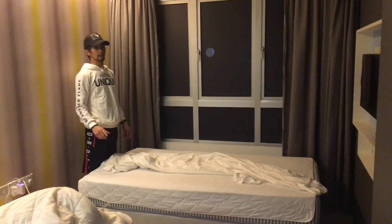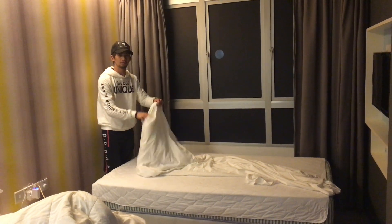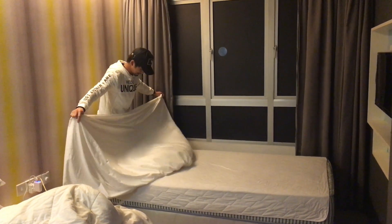I did not fix my bed, so I'm going to be the one to fix it. I have tried housekeeping before, so now I'm going to do it. I will fix my bed. Watch me!